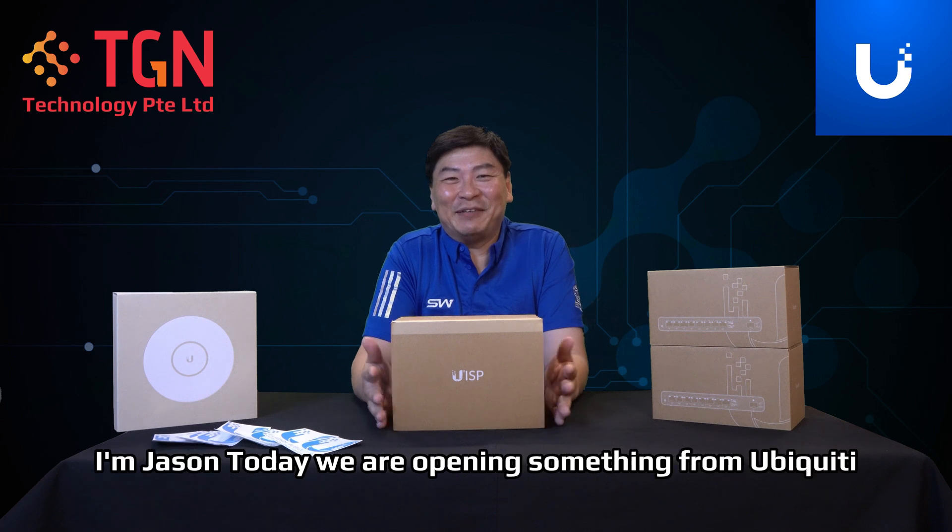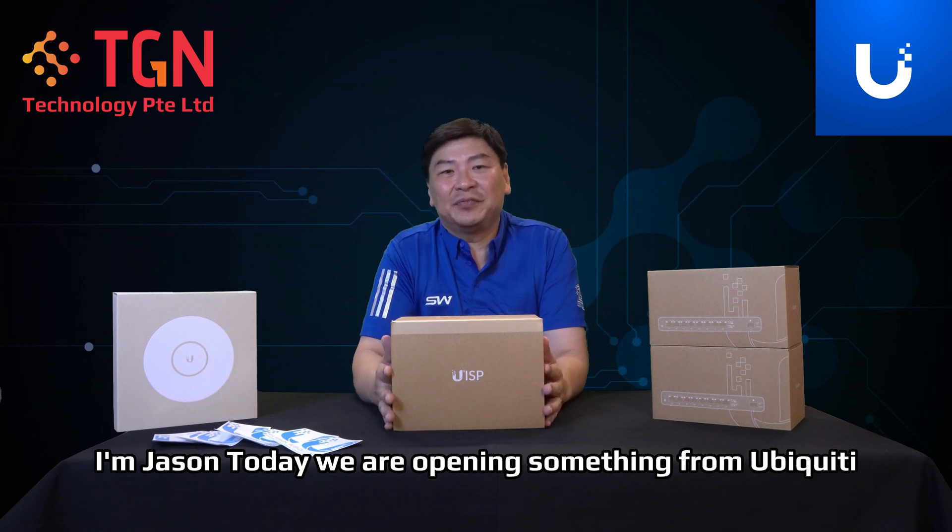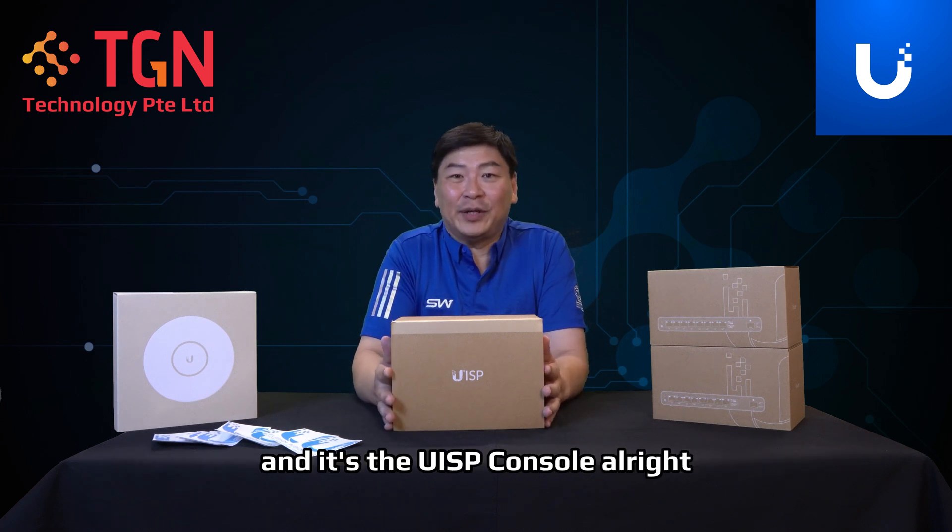Hi, welcome to TGN YouTube channel. I'm Jason. Today we are opening something from Ubiquiti — it's the UISP Console.